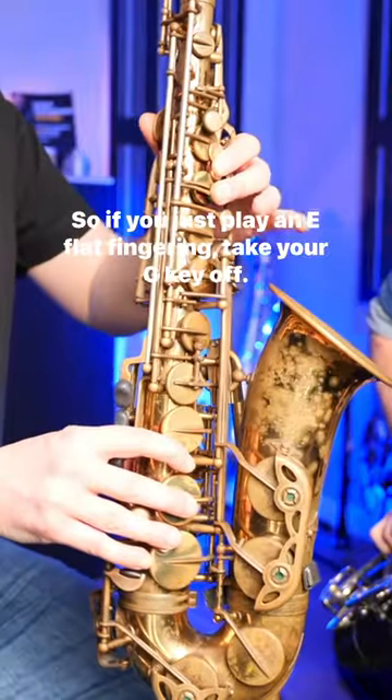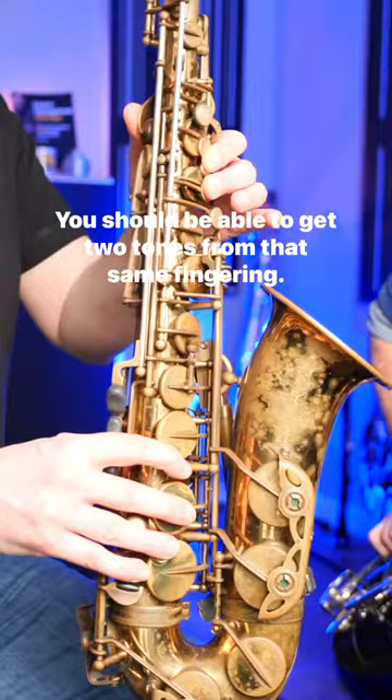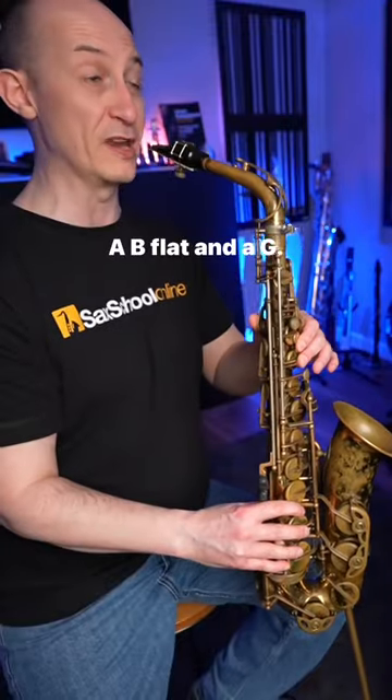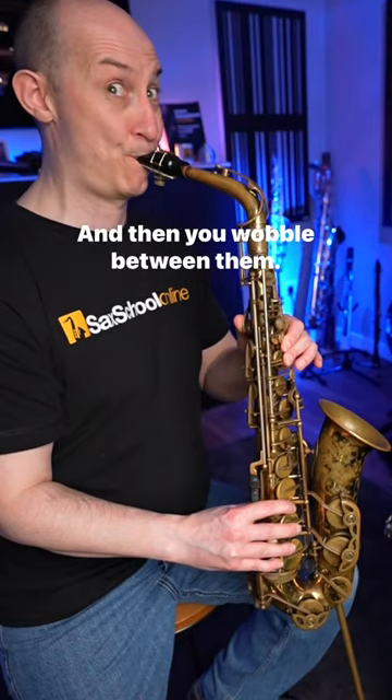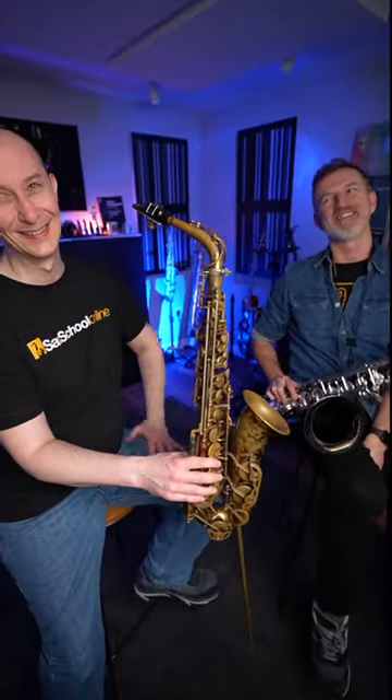So if you just play an E-flat fingering, take your G key off, you should be able to get two tones from that same fingering — a B-flat and a G. And then you wobble between them. Texas Wobble. I love it, love it.